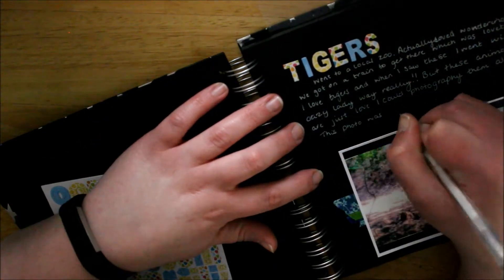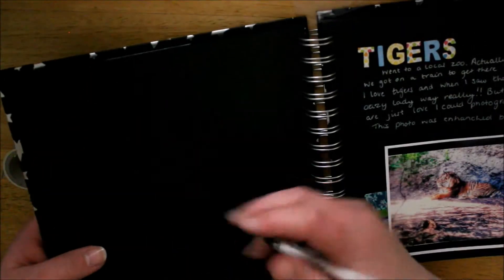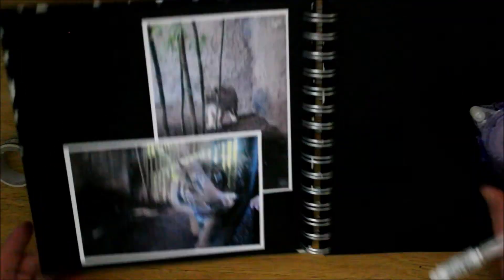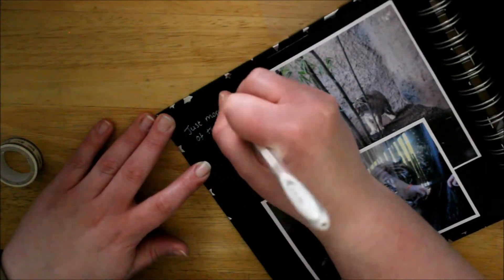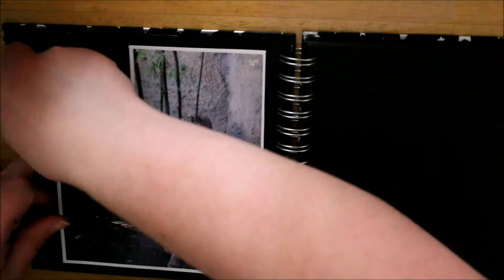I'll pretty much put in there that I could just take photos of tigers all day. I'll just write in there 'me and you' — just to remember that every time me and I went up to do a classic, the tigers just kept coming to us. It was so cool. I love tigers, they're so cute.